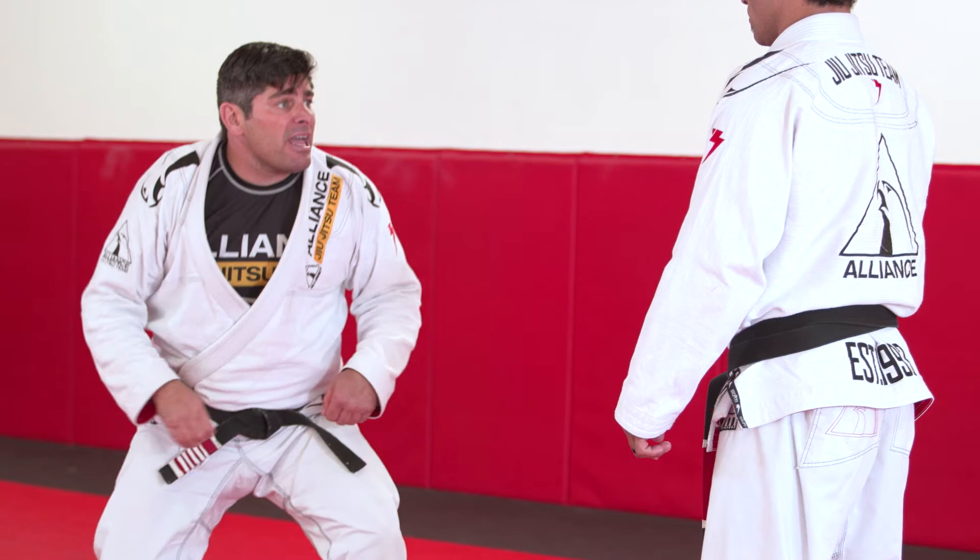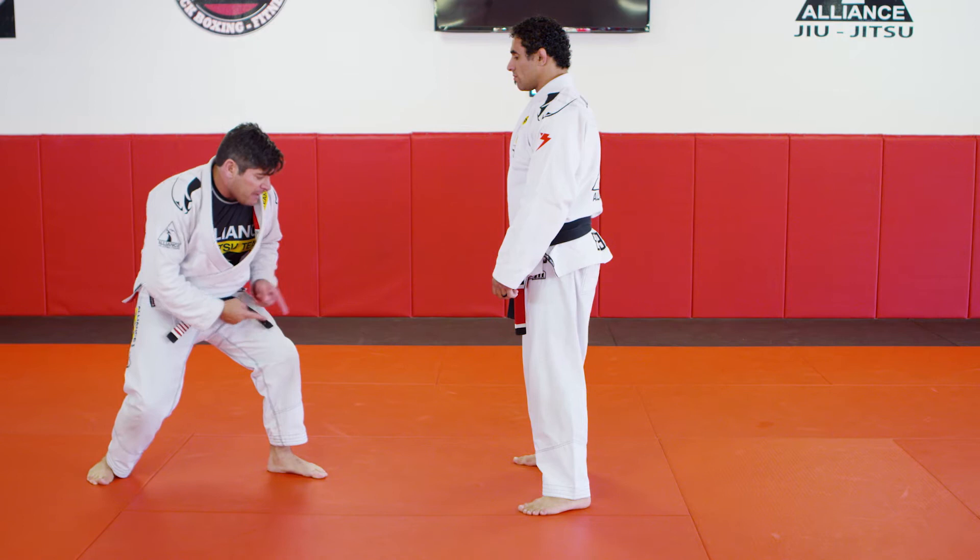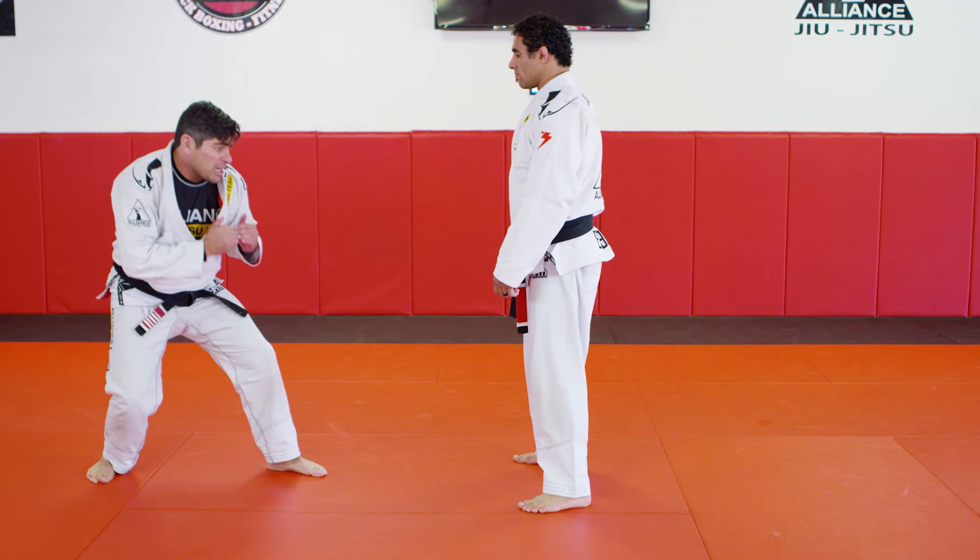Now your right leg takes the place of your left leg. As I step my left leg forward, my right leg takes place. You're going to cut this distance as fast as you can.